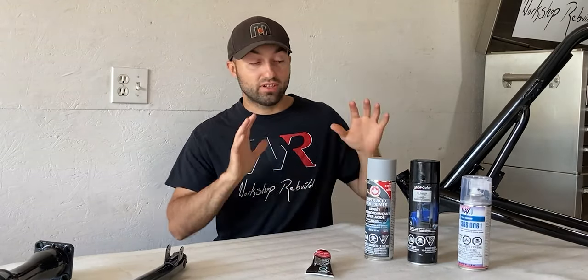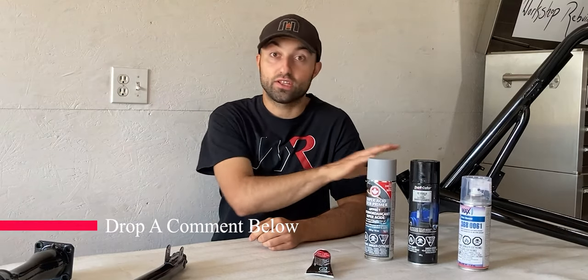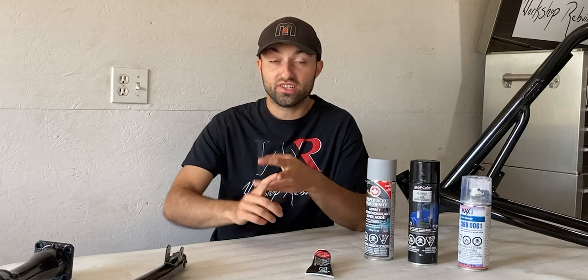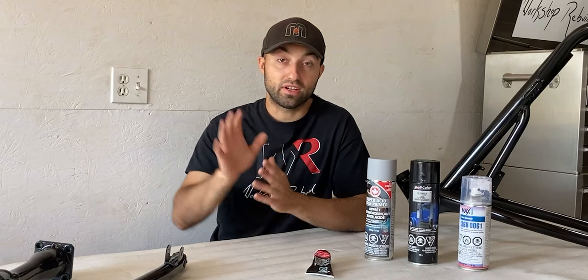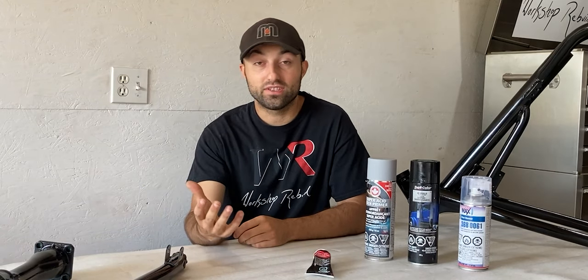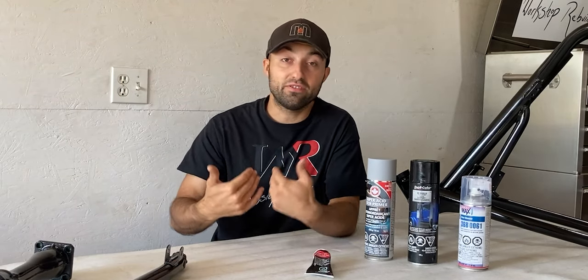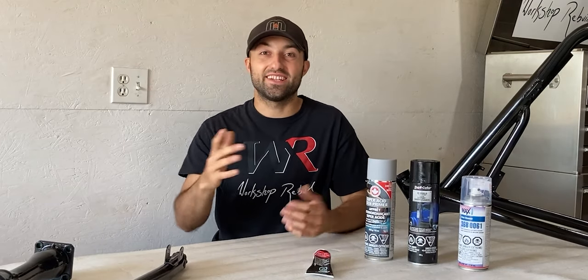I covered all the paint-related products used in today's video. If you have any questions about any products, drop a comment below and I'll try to get back to you. The sandpaper and sanding sponges also performed really well — check the links in the description. If you enjoyed this video and found it helpful, I'd really appreciate it if you hit the like button below. Thanks for watching and I'll see you in an upcoming video.